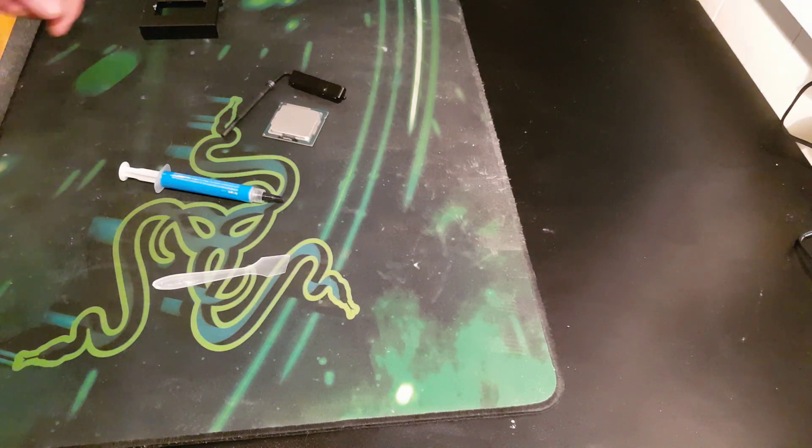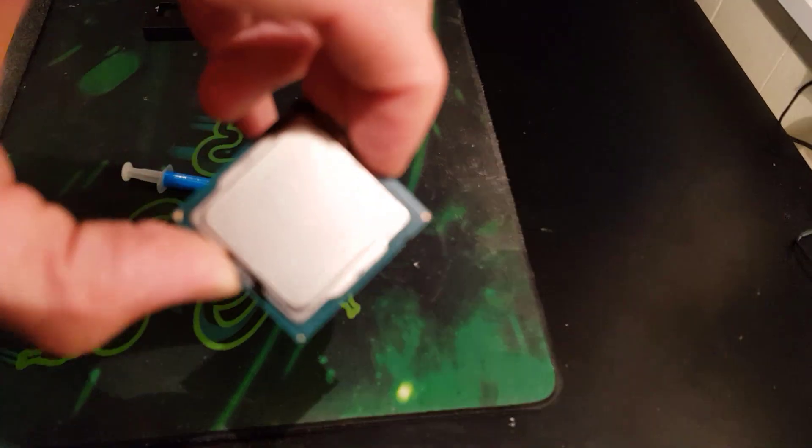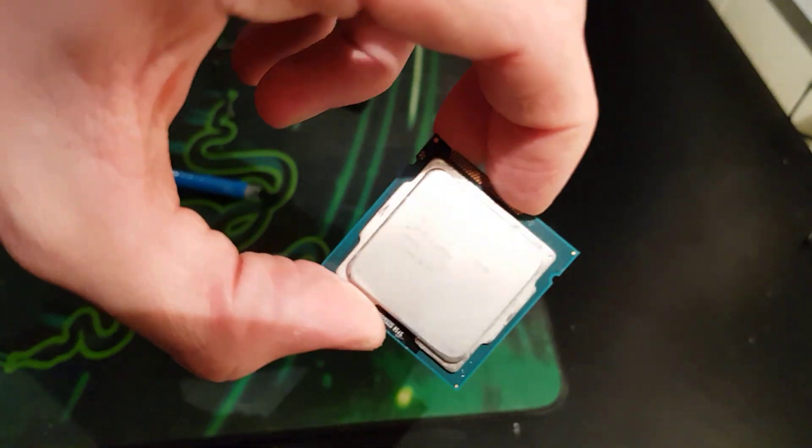Alright, hello and welcome to a deliding of an i7-3770K. I don't know if this will focus, but you know. There it is, 3770K.